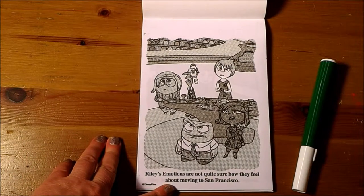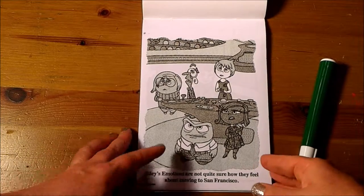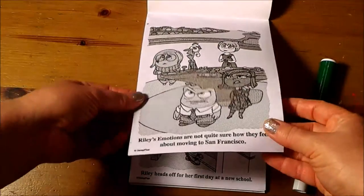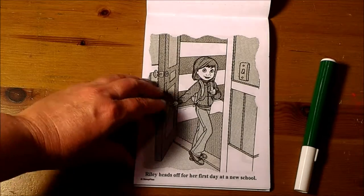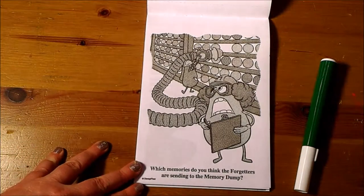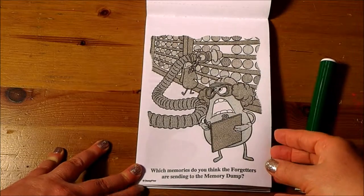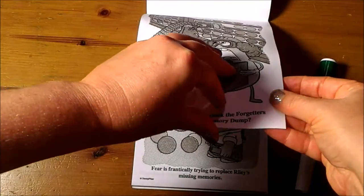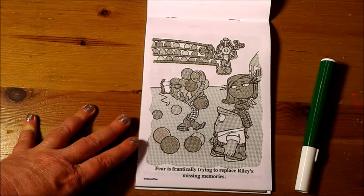Riley's emotions are not quite sure how they feel about moving to San Francisco. Riley heads off for her first day at a new school. Which memories do you think the forgetters are sending to the memory dump?